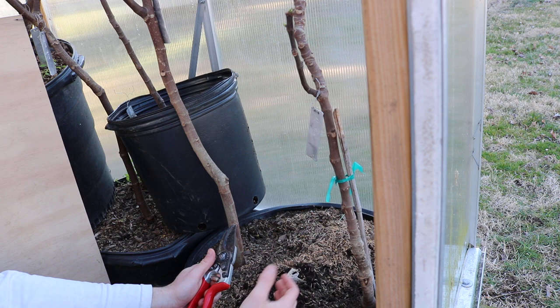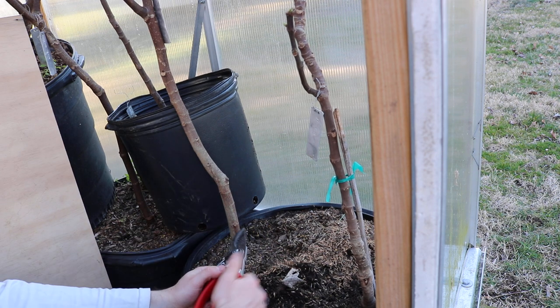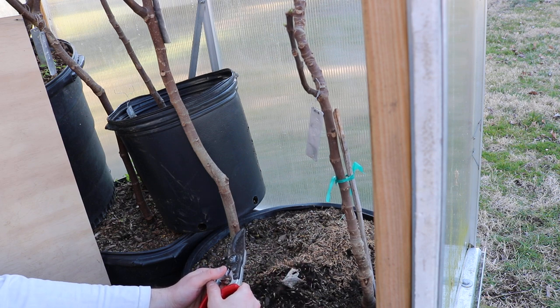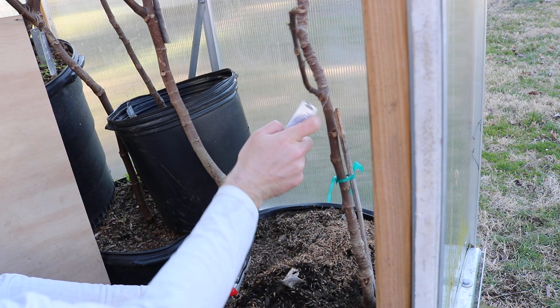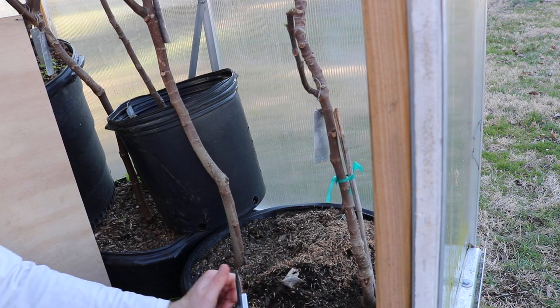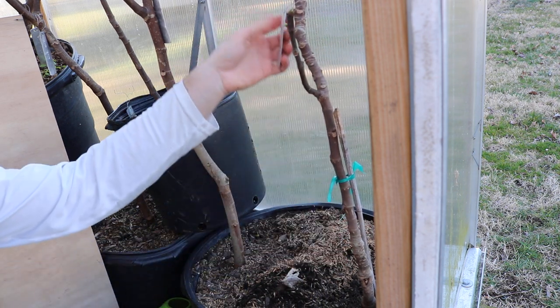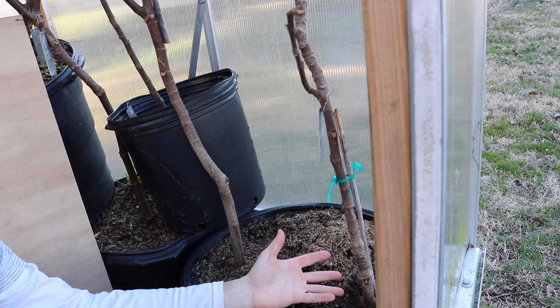I want my rootstock on this particular tree here that we're looking at — I want the rootstock to continue to grow, to put out a shoot so that I can recover it and then reclaim that variety and have it fruit for me. On top, I have a variety called Black Portuguese. And if I really wanted to recover this rootstock, I could cut off the entire scion — everything up here — and then the rootstock could grow.